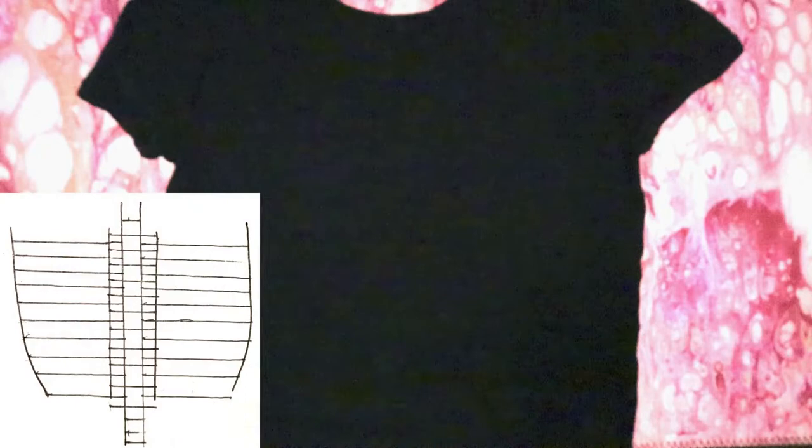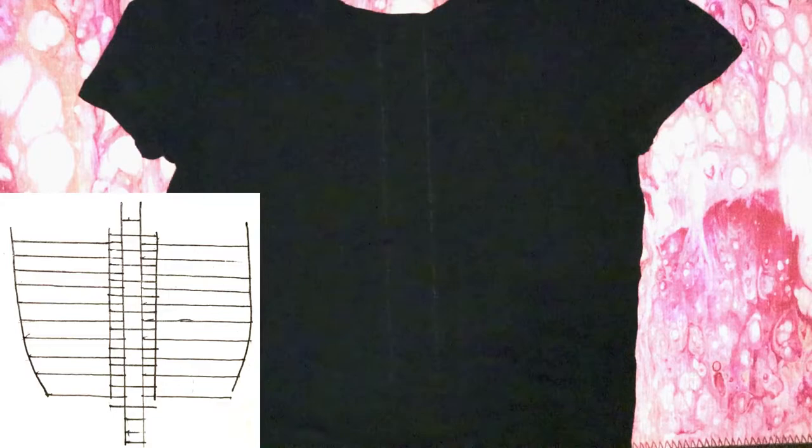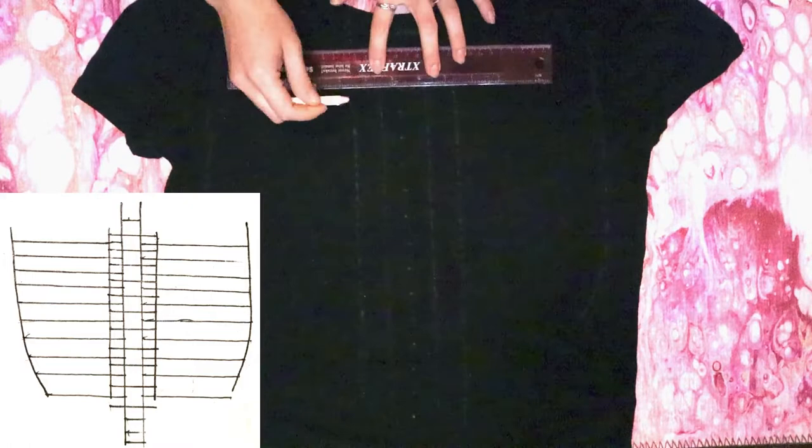Turn your shirt inside out and lay it down flat backside up. My markings didn't show up on camera very well, so I'll put a diagram on screen and also leave a link to the original video if you need more in-depth instructions. Start by drawing two lines down the center of the shirt about an inch and a half apart, then two more parallel lines an inch away from the first two on either side. Draw a horizontal line just below the collar the width of the center two lines, then draft out where the rib section will be. Inside that rib section, start drawing horizontal lines the width of the outer center lines, spaced an inch apart starting under that first horizontal line.